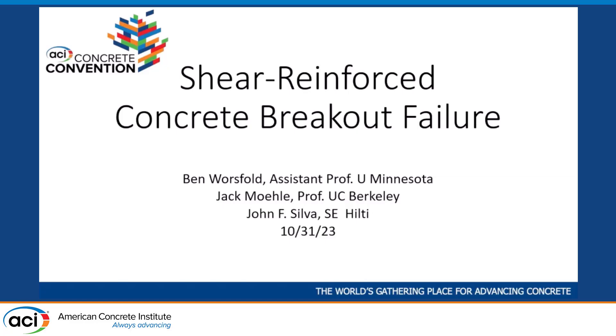My name is Ben Worsfold. I'm an assistant professor at the University of Minnesota, and I'm going to talk to you about shear reinforced concrete breakout failures.